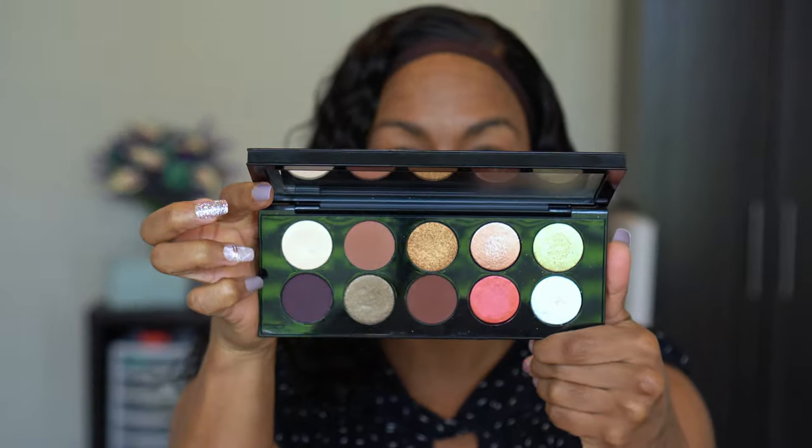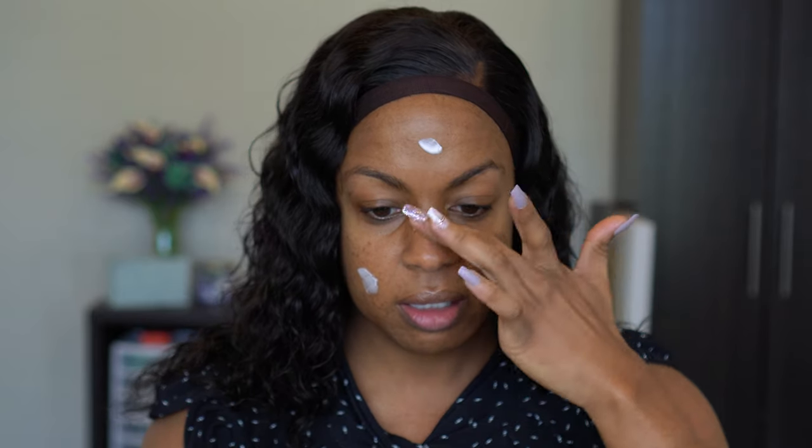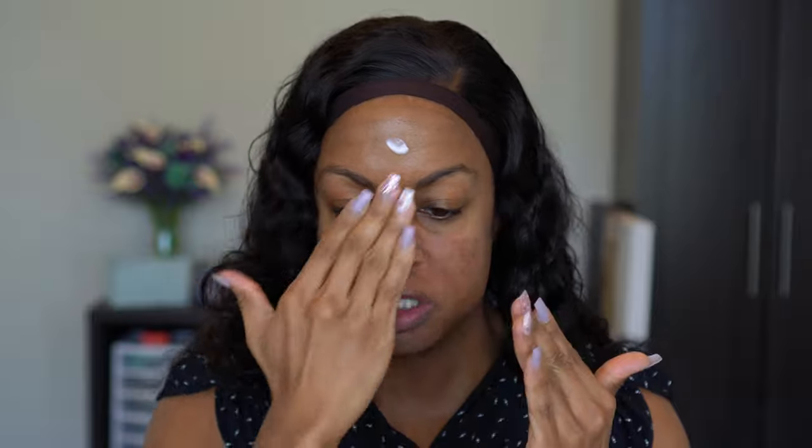I have only used this palette a couple times. We are gonna do a bronzy, summery, glowy, full coverage look using mother Pat. I'm going to start with the primer — I did pick up the Pat McGrath Skin Fetish Sublime Perfection Primer recently. I just got this during the friends and family sale and have not used it yet, no idea what this feels like.